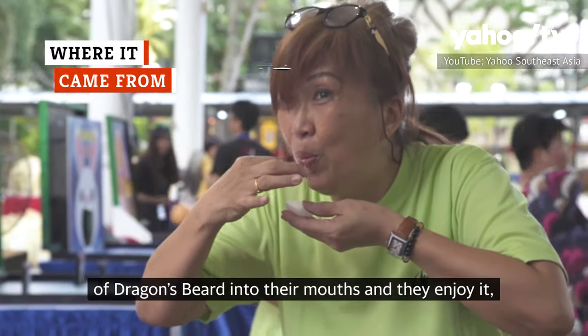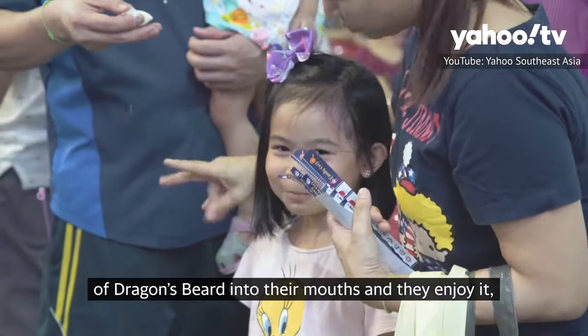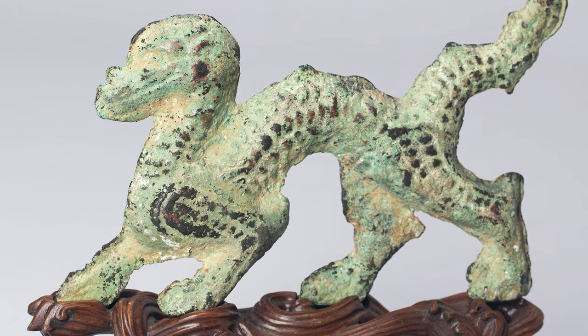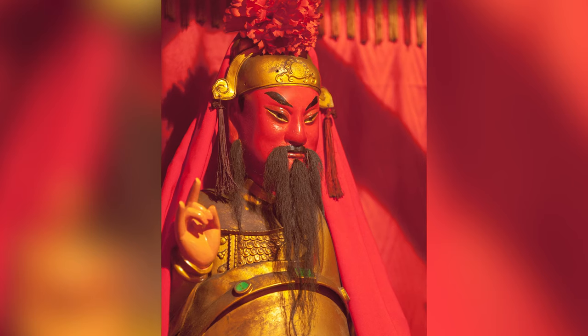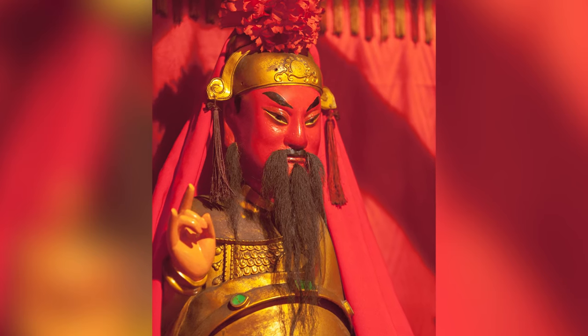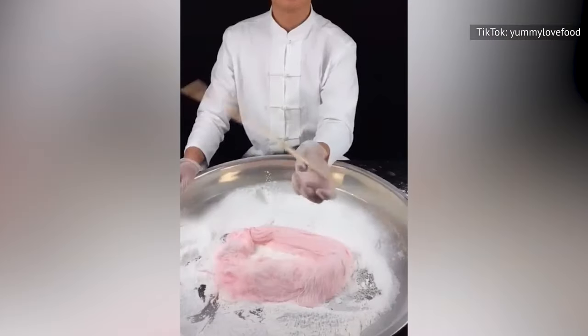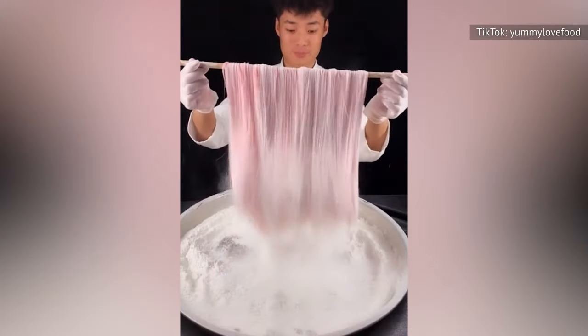Dragon's Beard candy has been around for a long time. Legends about this confection date back to the Han Dynasty, sometime between 202 B.C. and 9 A.D. It's said that the name was coined when a Han Dynasty emperor got the candy's long, fine threads stuck to his beard, making it resemble the wispy beard of a dragon. At first, this treat was made exclusively for Chinese royalty, but it eventually became available to the masses.